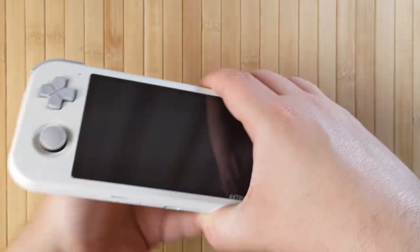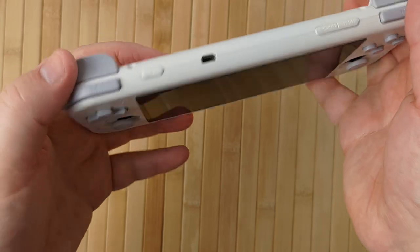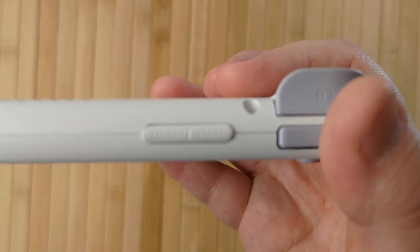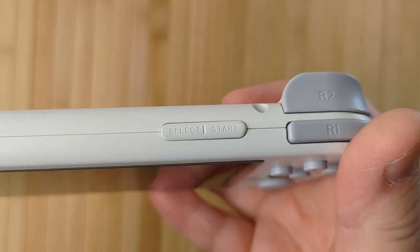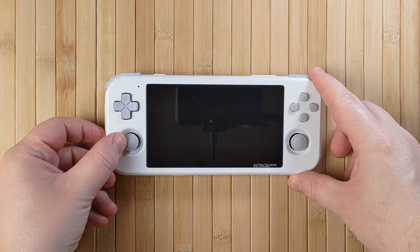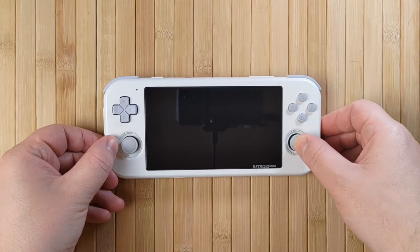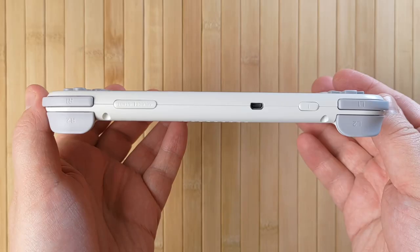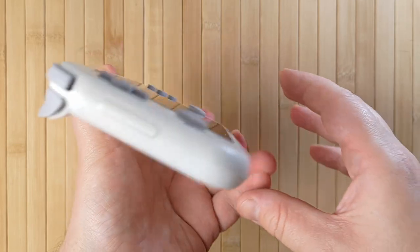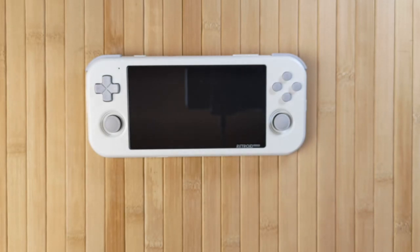The control layout of the Retroid Pocket 3 is immediately striking — you might notice the very minimal face. Start and select are nowhere to be found, because they've been relegated to the top edge of the device. This is definitely a strange choice and I can't say I've quite gotten used to it even after a couple of weeks. However, I really appreciate the choice to do something a little different. The minimal look has taken precedent over the traditional layout — for better or worse — and I really like the clean look. It's made hotkeys kind of strange at first, but it's an interesting, albeit divisive move.